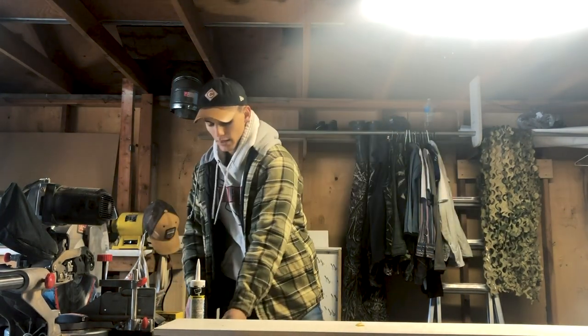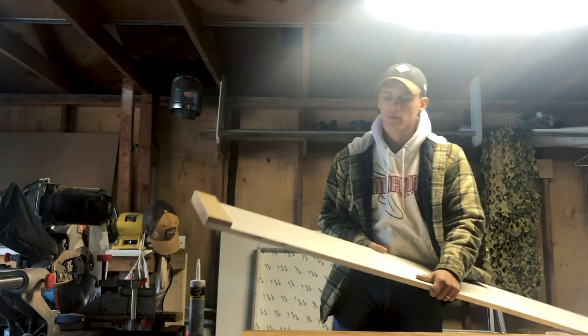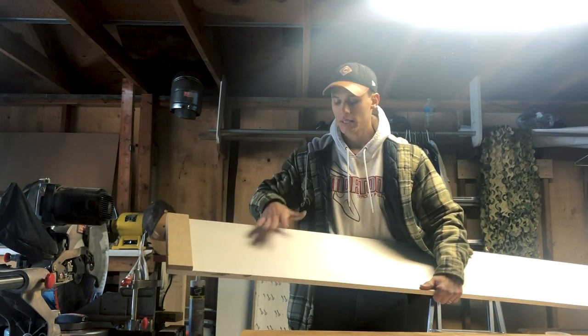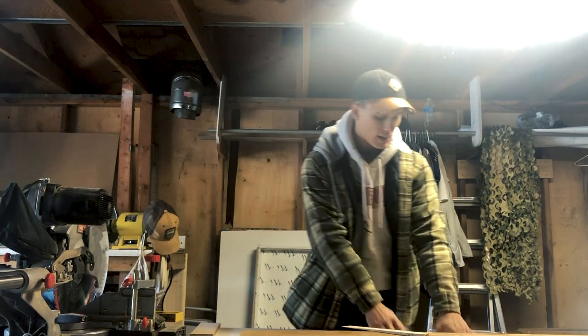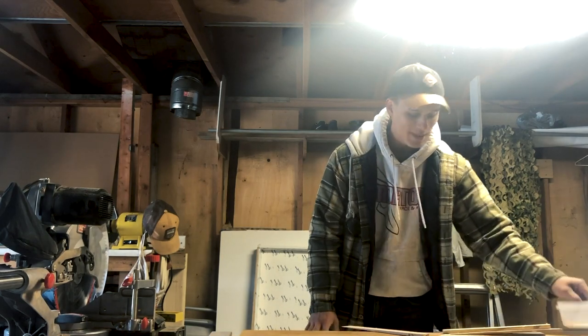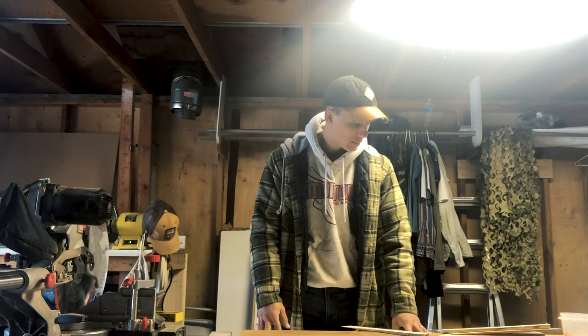For flattening this slab I'm using a sled instead of a router jig because it's short enough to run through my planer. The sled is pretty simple: get a flat piece, place your slab on it, find the rock or twist, and use shims to flatten it. As you push the board through the planer it follows the board — if there's a twist, it keeps the twist. Shimming prevents that. I learned this from YouTube and the key is making sure your reference piece is flat; I'm using a piece of MDF.